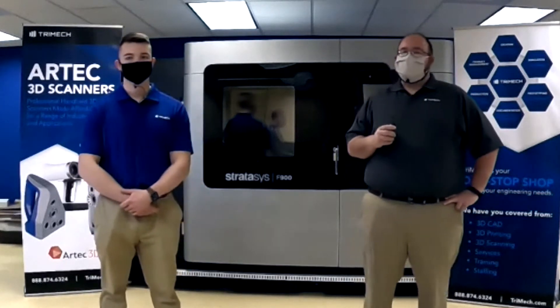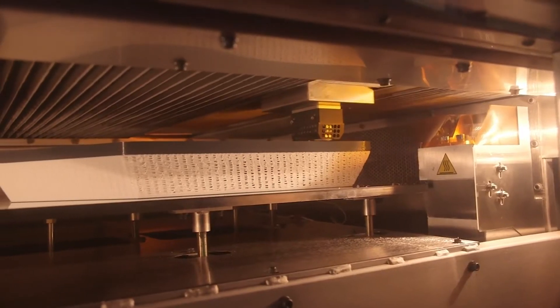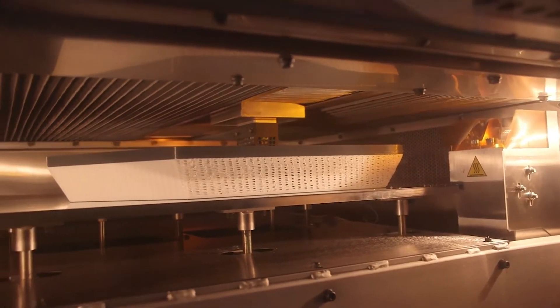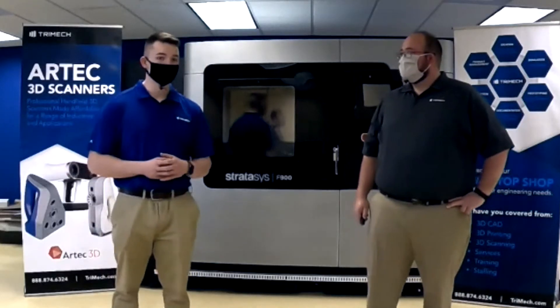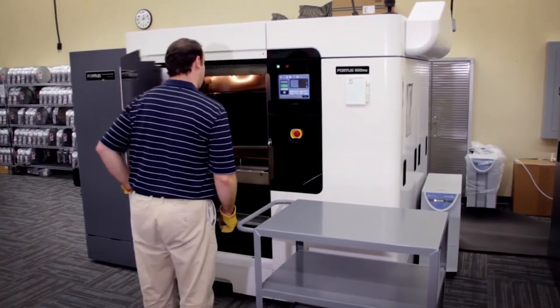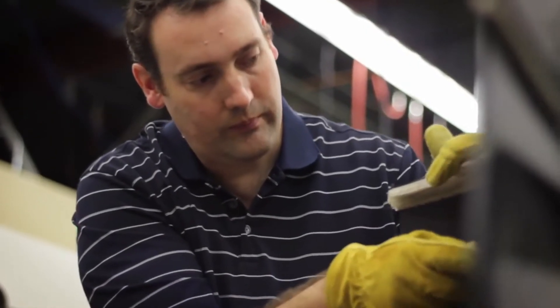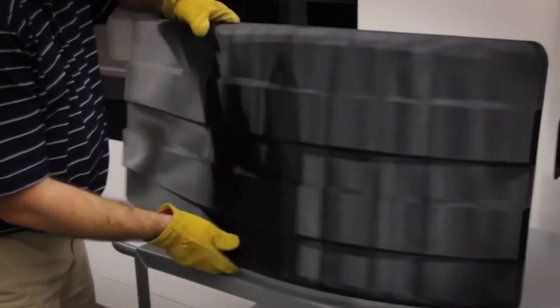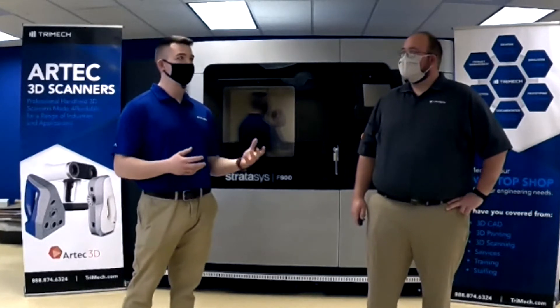What are a few other important things that everybody should know about this behemoth of a printer? This printer has one of the tightest tolerance ranges out there, of plus or minus three and a half thousandths of an inch. A fun fact is that it actually weighs more than twice what my Honda Civic does. And lastly, if you need to print something huge that would take too long on other technologies, we can print at a twenty-thousandths layer height in ASA. These very thick layers can drastically speed up the printing process to shorten lead times and lower project costs.